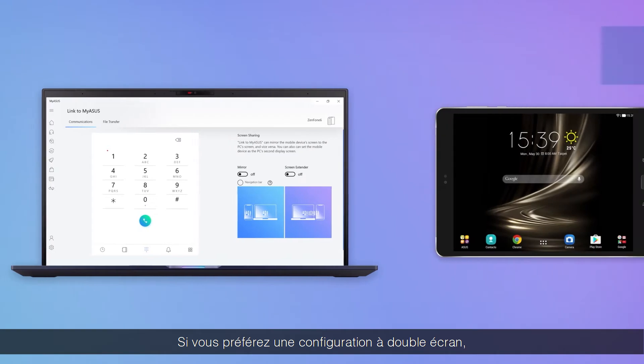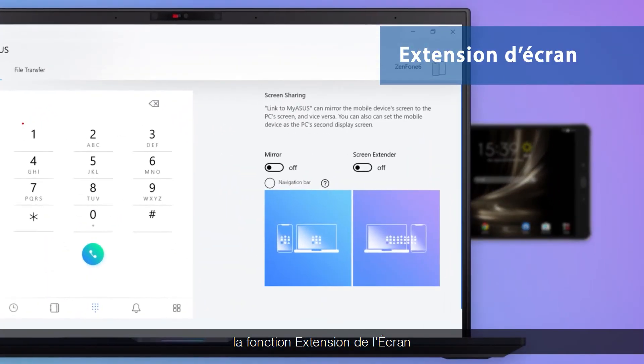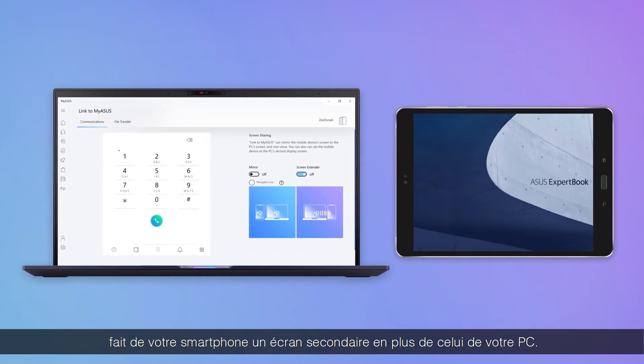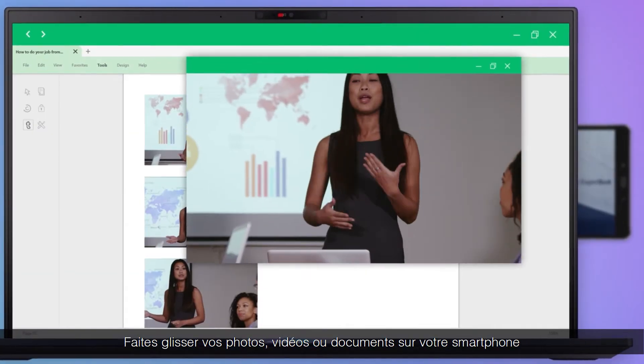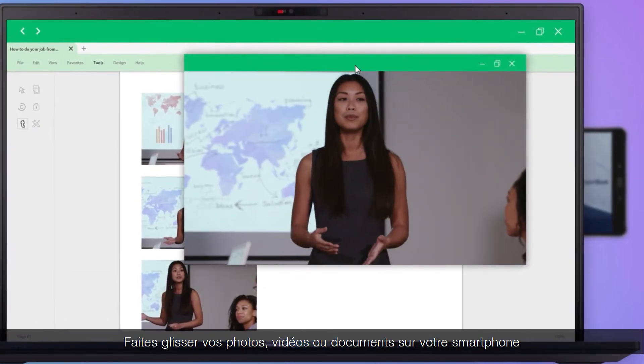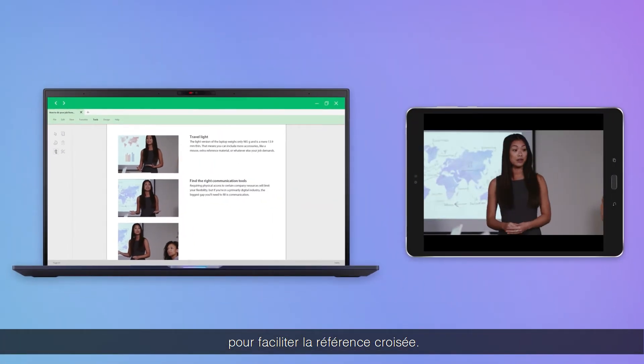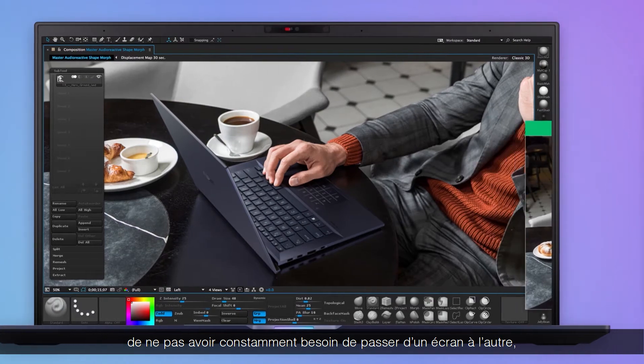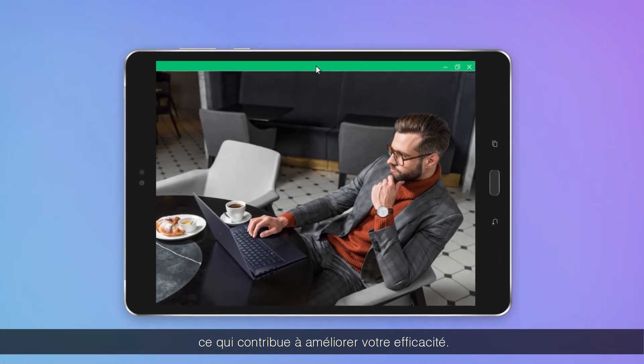If you prefer a dual display setup, the convenient Screen Extender feature turns your mobile device into an extension of your PC's screen. You can drag images, videos, or documents onto your phone for easier cross-referencing. The Screen Extender feature means you don't have to constantly switch screens, improving your efficiency.